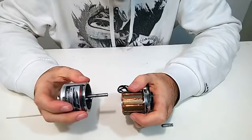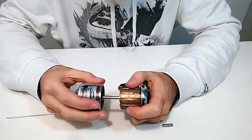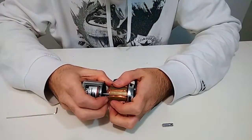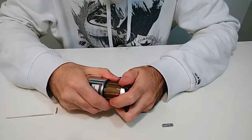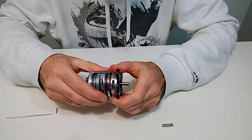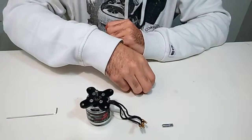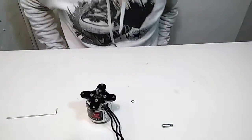When positioning the rotor on the stator, the magnets will pull in that direction and you have to be careful not to ruin everything at this point. Now the bronze ring, and now the other thing, for which I don't have the correct instrument.